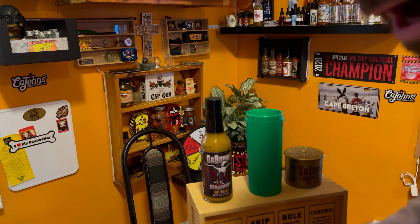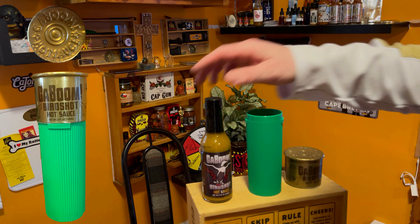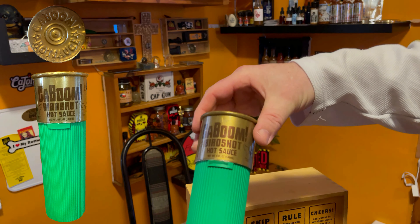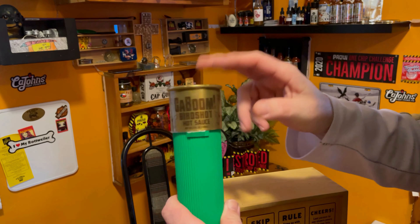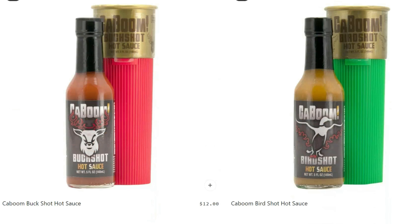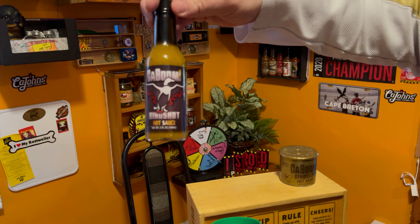First off guys, let's just all take a second to admire the packaging on this. This is how it comes when you get it from Kajan's, and it is dope. I love it. They actually have three different kinds of this version — they have the zombie shot, they have the bird shot, which is the one we got right here, and then they also have the buck shot. I'd like to get the other two eventually. I just love the casing on it.